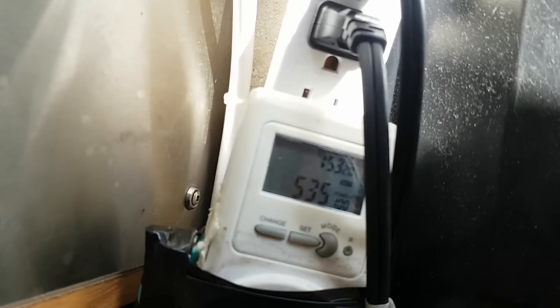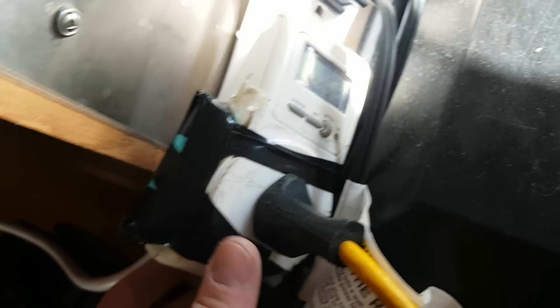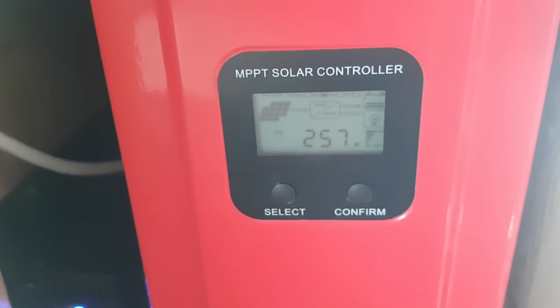Here's my switch. One thing I don't like is that the light is on all the time — I'd like it to only turn on when the load is on. We're pulling 535 watts at 119 volts. We've got 250 watts coming in from solar, but the sun is going down, so it's a losing battle. I'm going to leave this on for a while.